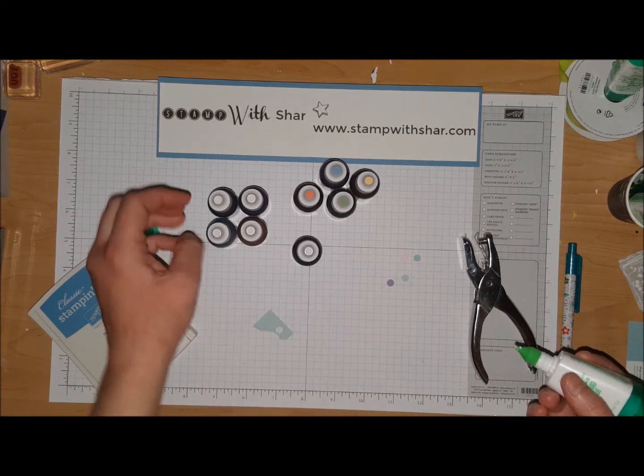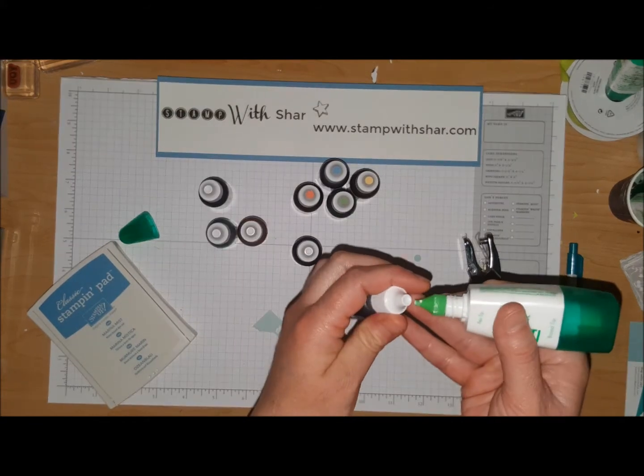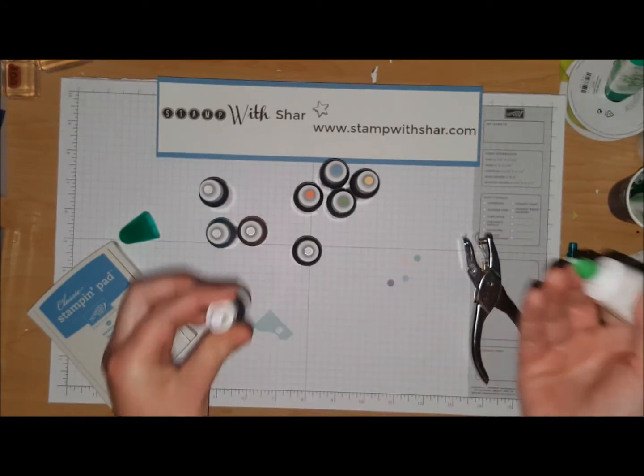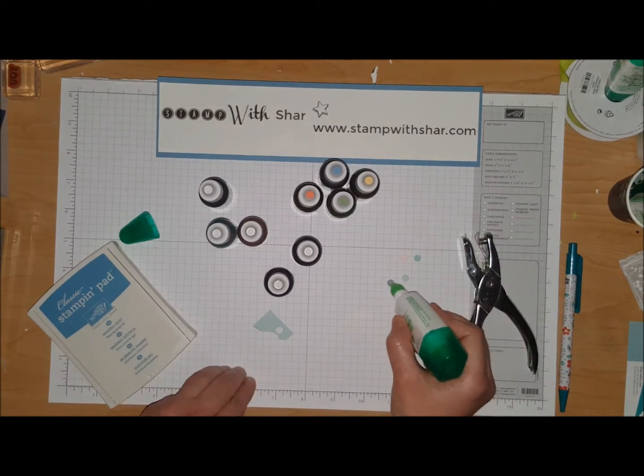Pear Pizzazz — I didn't punch out one of those yet. I hope you found today's tip helpful; I know it is gonna help me big time. Now I can see what color belongs where.